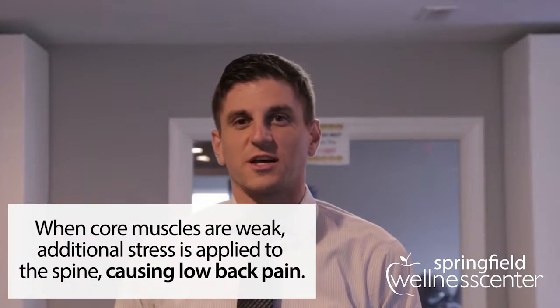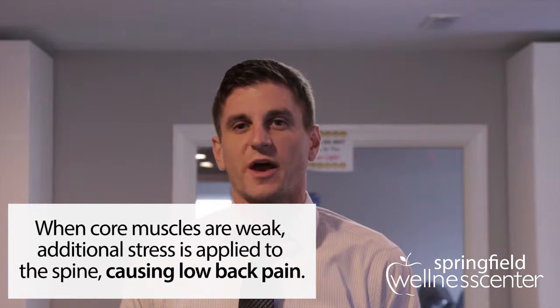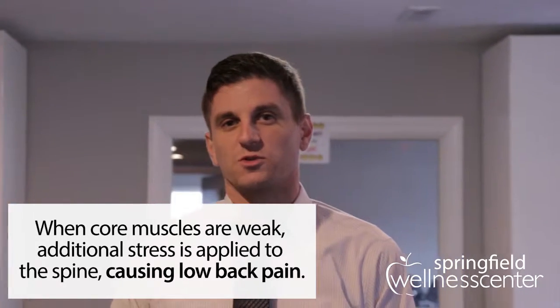I'm Dr. Rob with the Springfield Wellness Center, and today we're going to do some beginner core exercises that'll be good for people with low back pain, or if you're just starting to do core stability work.